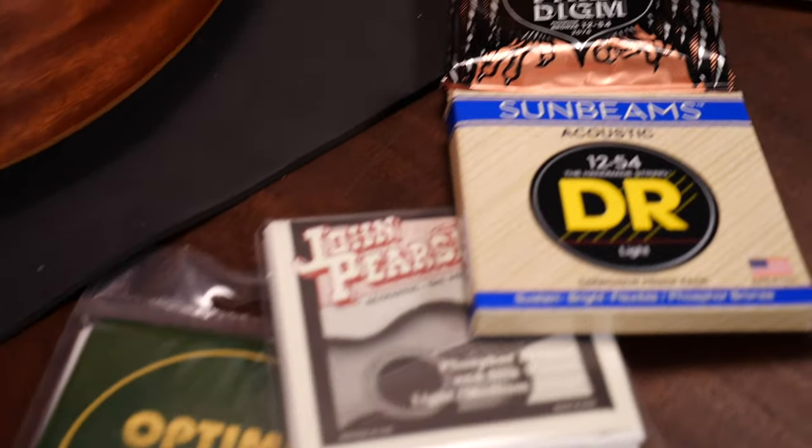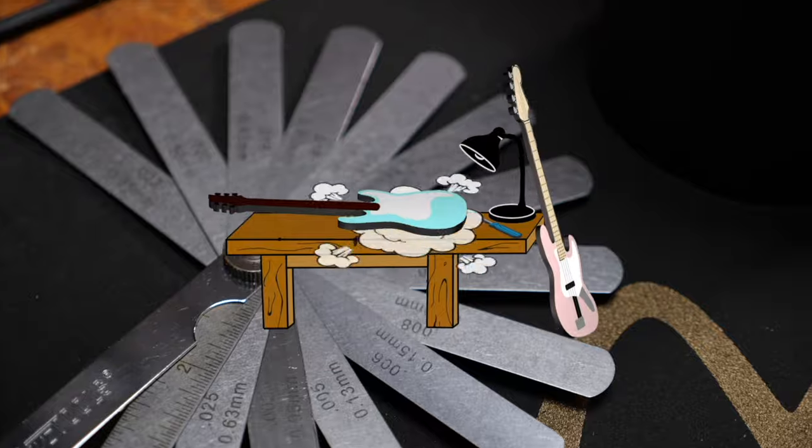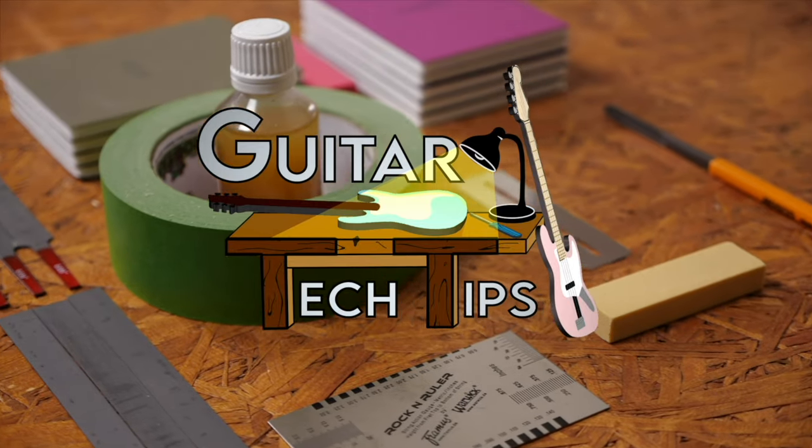Hey guys, Chris here for Thomann's Guitars and Basses. In today's Guitar Tech Tips I will walk you through all the main acoustic guitar string types. In this series I want to show you how to set up your guitars and basses and how to fix the most common issues without using too many special tools. Let's check out the main steel string acoustic guitar string types, how they feel under the fingers and how they sound. Later on in the video we'll talk about string gauges too.